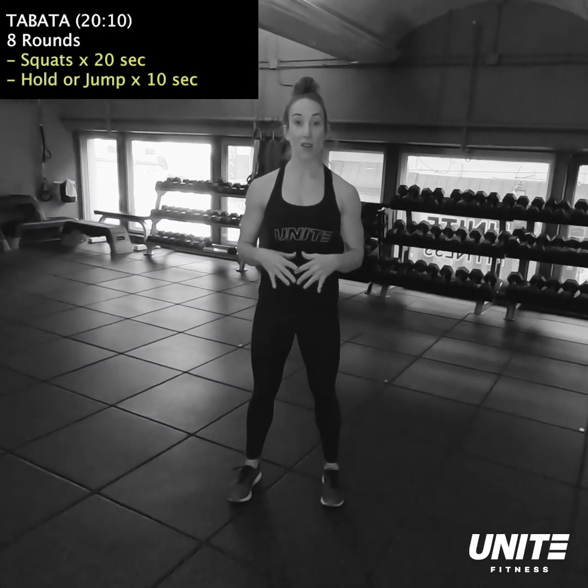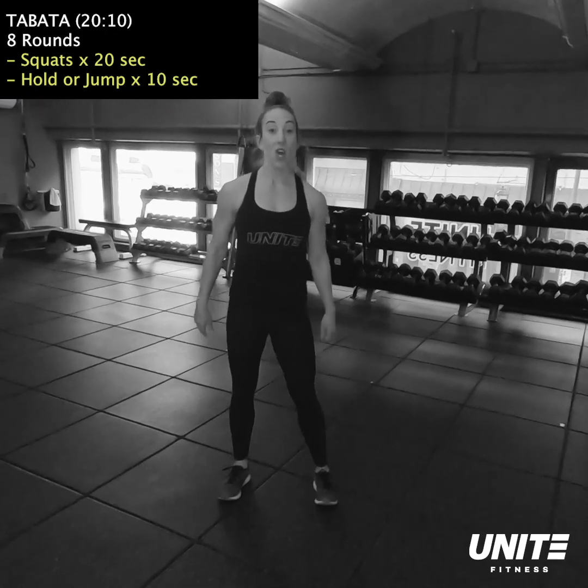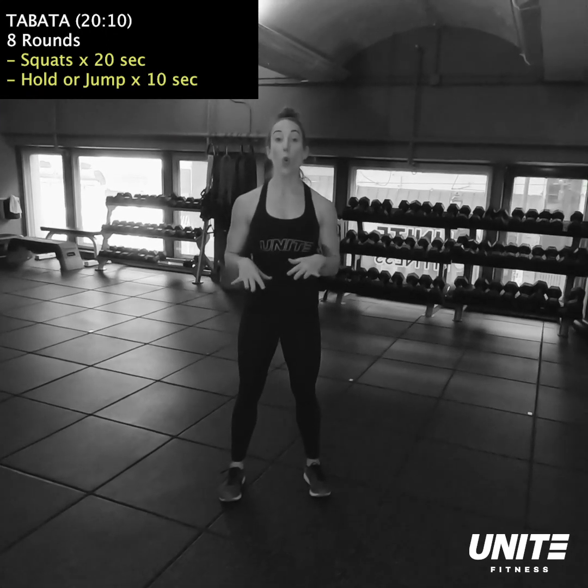Exercise number one is gonna be a jumping jack. So for 30 seconds, you're gonna do jacks, arms extended all the way out, getting that heart rate up.